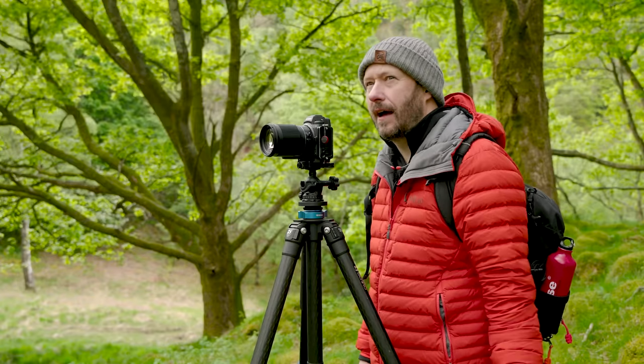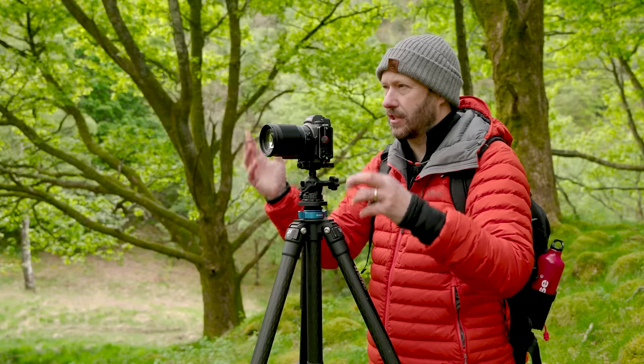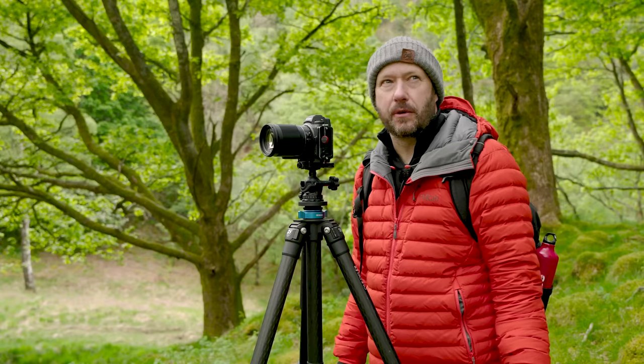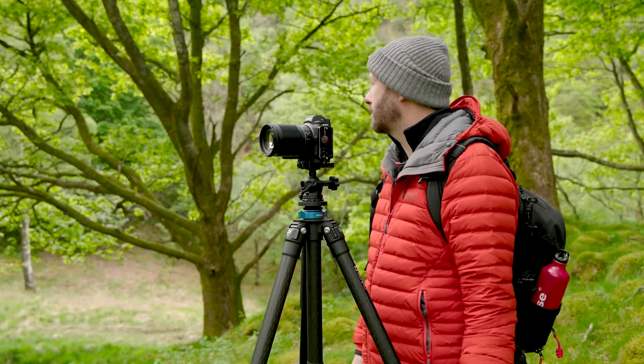I'll take this. The sun's coming in and out, and I've got to be careful because the silver birch just catches the light a lot and I don't want it to burn out. But there are going to be so many other things to shoot here — the greens at the moment are so nice. I just love May, it's so fantastic.